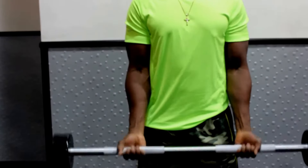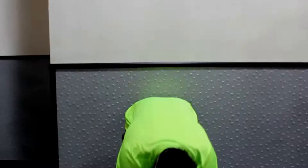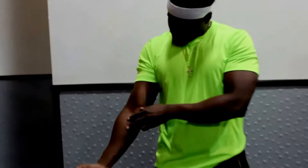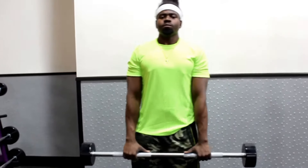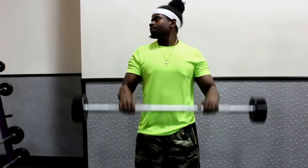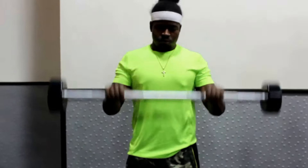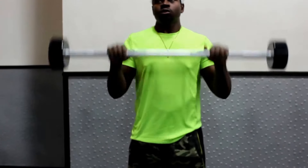In order to increase the amount of strength you can get, you need to work on the small muscles. We all tend to forget about these small muscles. Your forearm has about eight muscles in it, but the major ones we'll be working on today are the brachialis, brachioradialis, flexor carpi ulnaris, flexor carpi radialis, the pronator teres, and the palmaris longus.